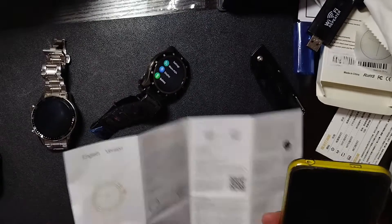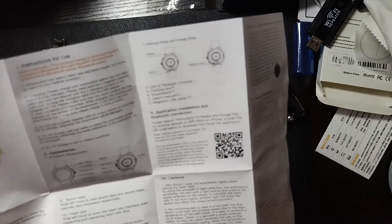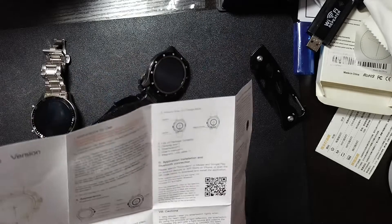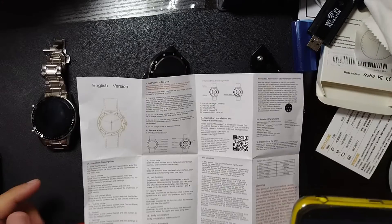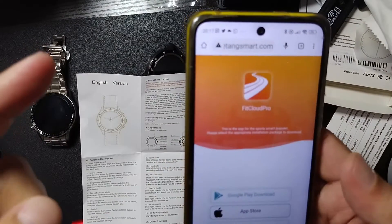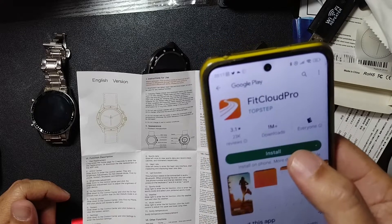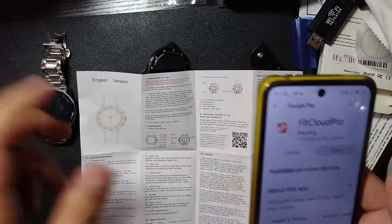If you go to the included manual, there's a QR code there which we're gonna scan so that we can download the app. You can go to Google Store, App Store, WeChat, or APK Store. We're gonna go to Google Store — it's called Fit Cloud Pro. We're gonna download it and then set it up.